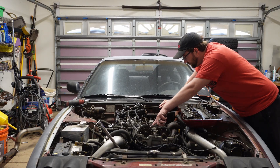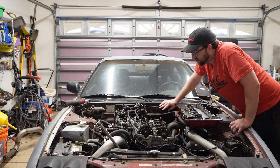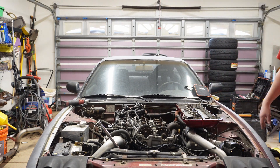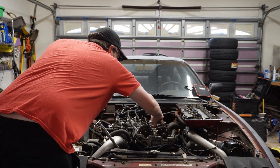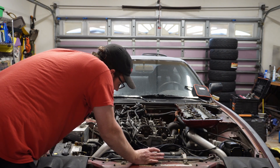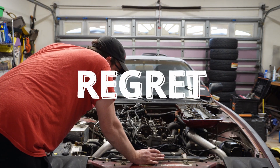All the valves look like they're up; these ones are down because the lobe is pushing them down. Could it be jump timing? It's a timing chain — timing chains don't typically jump unless the tensioner's bad, but it's got good tension on it, so that's not likely what's going on. This isn't good. The engine is already worse than I thought.